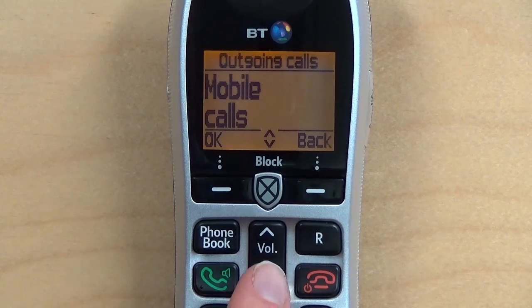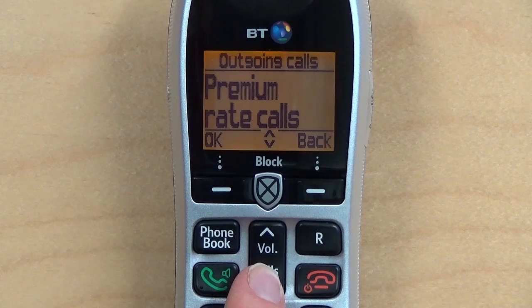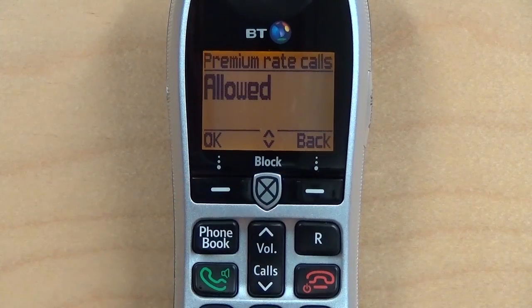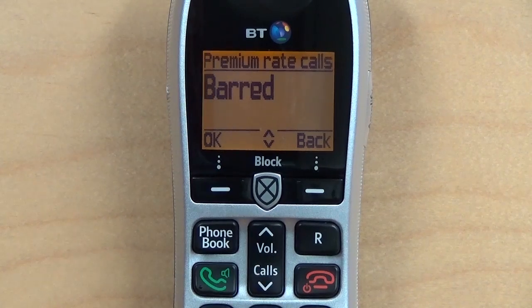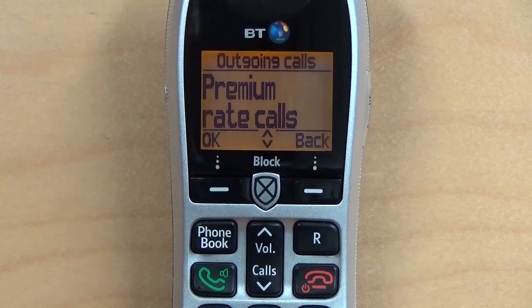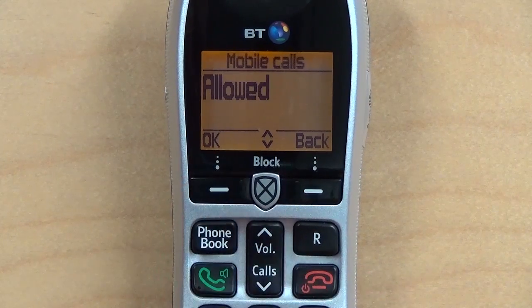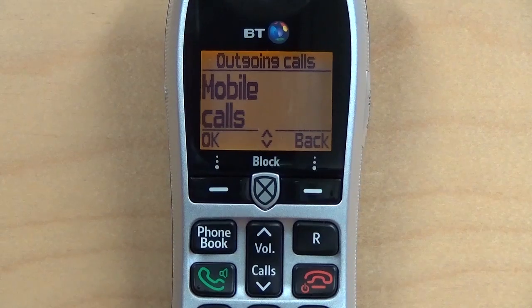Now you have a menu which gives you a choice of mobile calls, international calls, or premium rate calls. To prevent people from calling premium rate numbers on this phone, press OK — at the moment premium rate calls are allowed — so press the volume down button to choose Barred, and then press OK. I'm also going to block mobile phone calls, to demonstrate what happens when somebody tries to dial a mobile. Once you've set your call options, press the button to return to the home menu.